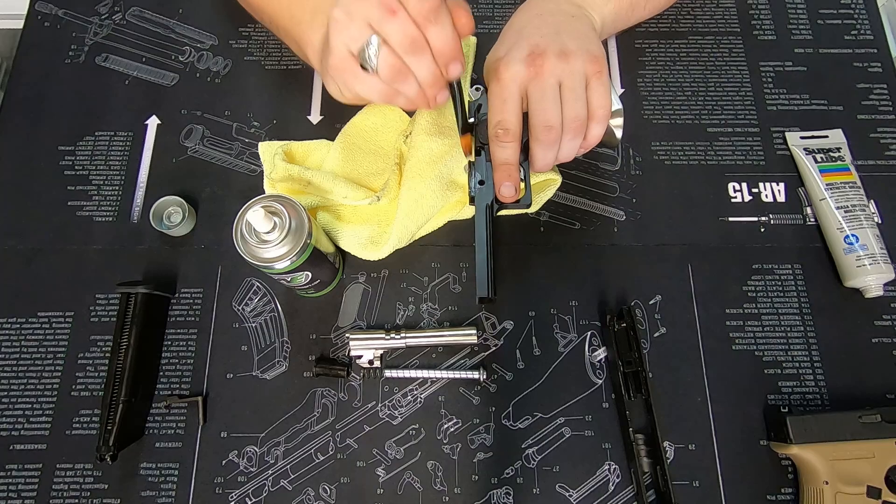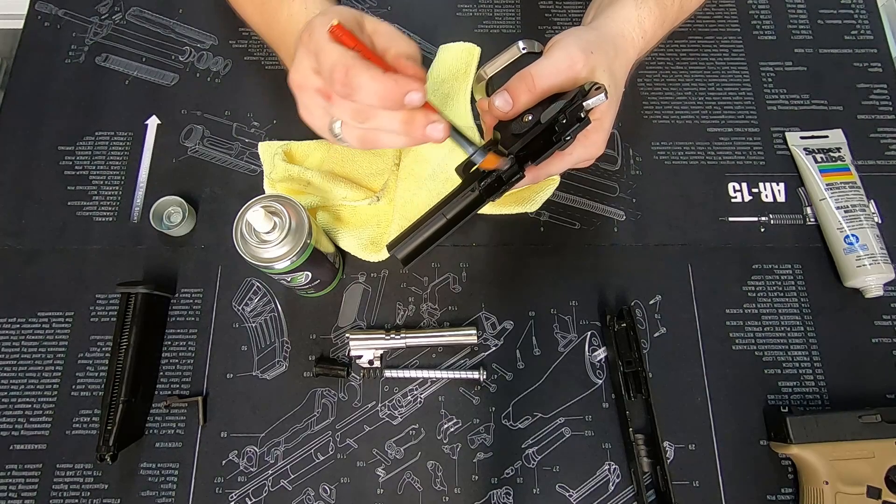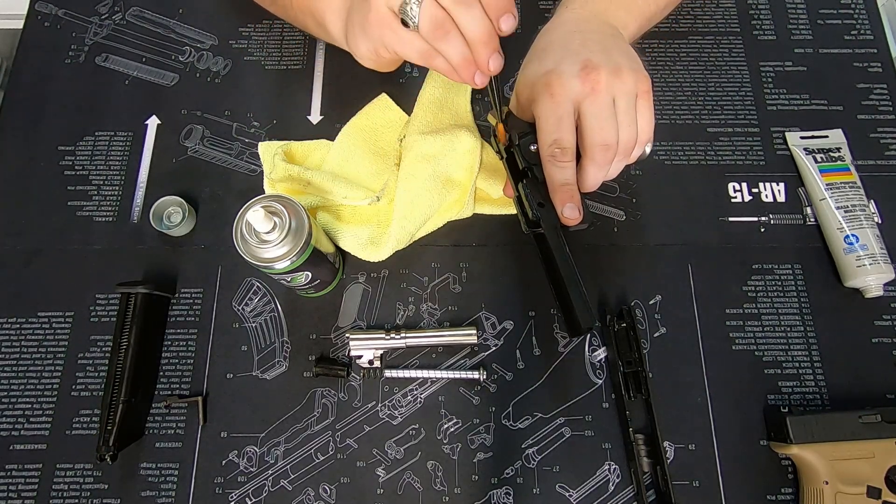Make sure you get it in there nice and well. You don't want any globs floating around — just paint it in there. Same up the back here.